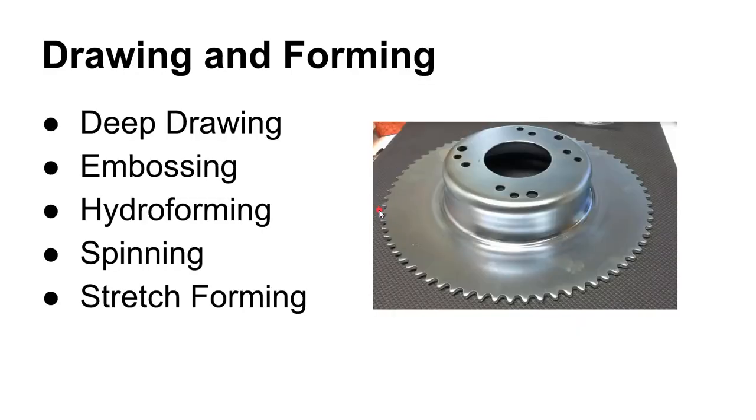Now let's talk about forming of sheet metal. Some of the most common forming operations are deep drawing, embossing, hydroforming, spinning, and stretch forming. They're not all equally common — stretch forming is not hugely popular overall, but it is in some industries. These are the ones we're going to talk about.